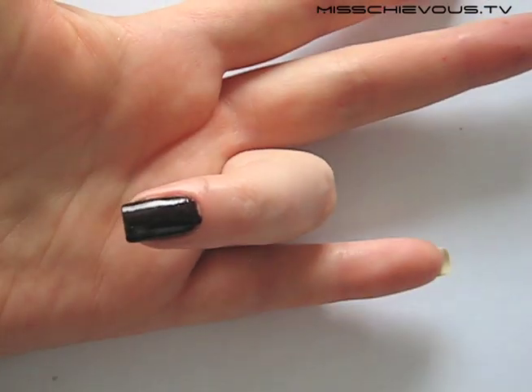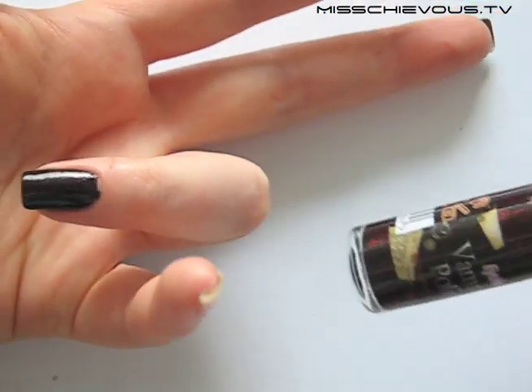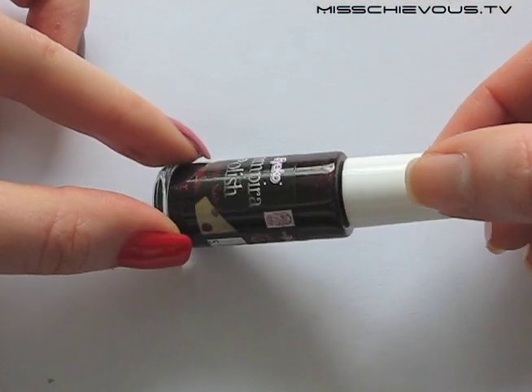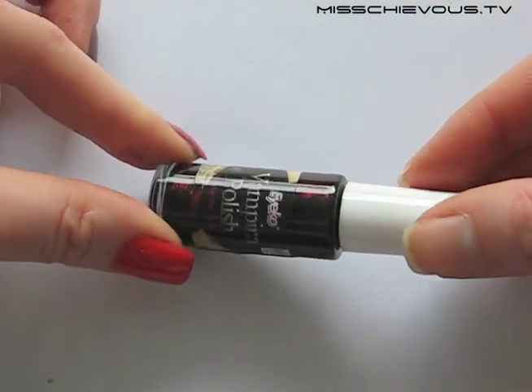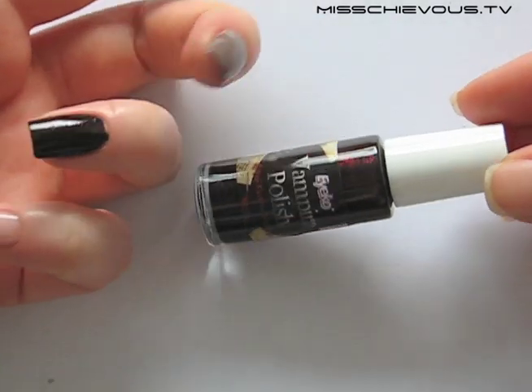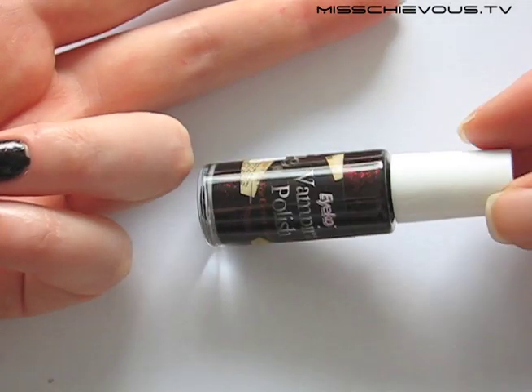The one on my ring finger is called Vampira. I don't know if you can see it, but there are like red sparkles in here — like red glitter. So this is basically a black nail polish with red glitter in it.